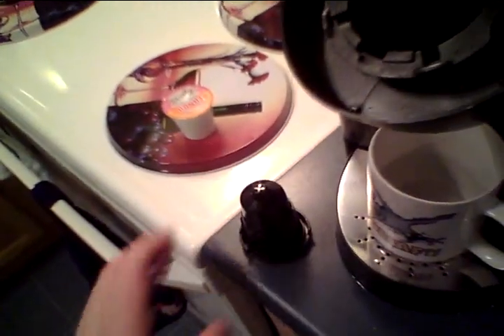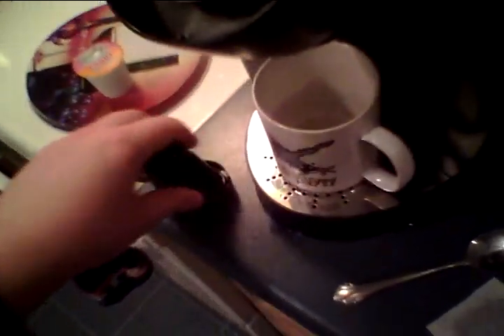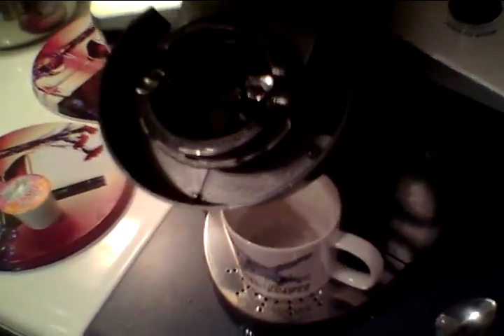I could ship the holder back to the company - clearly you cannot use this machine without the holder or water will spray everywhere. You can find replacement holders on eBay for about $20. I could send this one back, buy another one, and give the machine to my workplace or sell it for parts. But at the same time I don't want to be dishonest with the company, so I don't know.